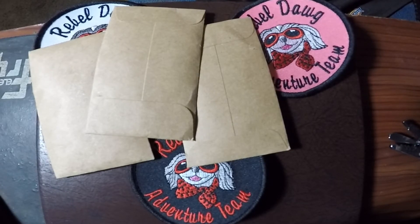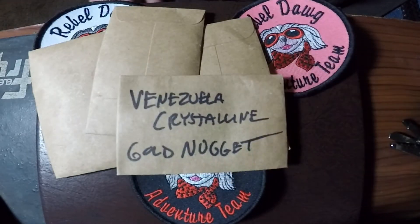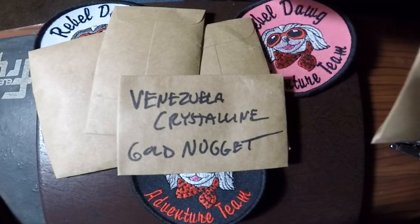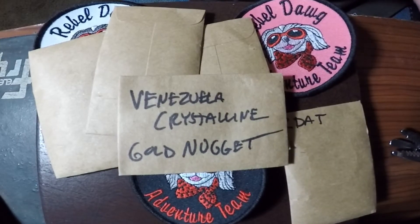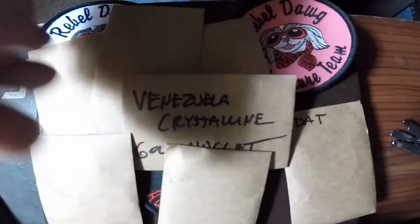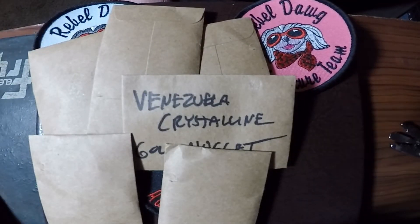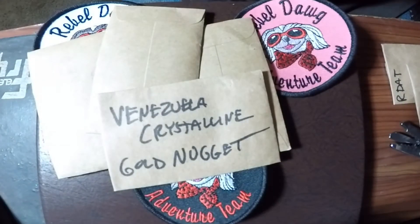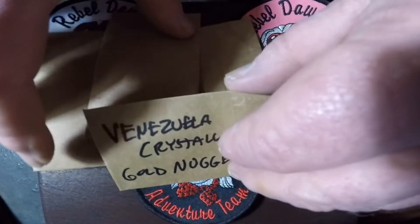This is better than Christmas! Oh boy, this is going to be a good one. Looks like the Venezuela crystalline gold nuggets here — I think I mentioned that on my page a few weeks ago; I had one out on one of his live streams. Let's see, we got another package here, and another one here. We're just full of all kinds of good stuff. I know I got a lot of silver and a gold nugget.